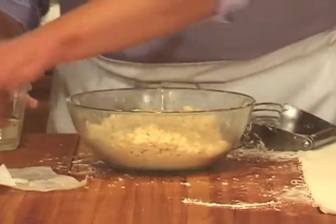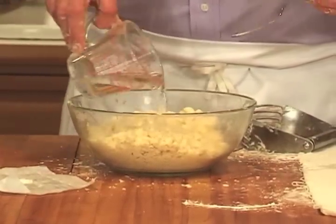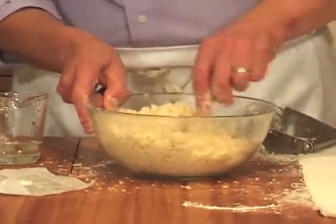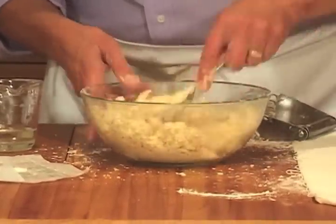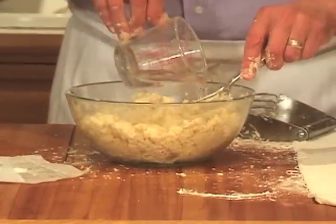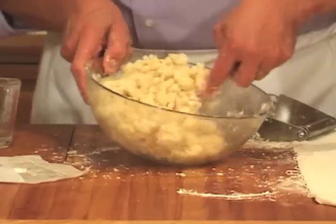To make everything come together, sprinkle water — this is six tablespoons of ice water and one and a half teaspoons of cider vinegar. The vinegar also acts to hinder gluten development, so it's another little helper to make sure that you don't have a tough pastry crust.